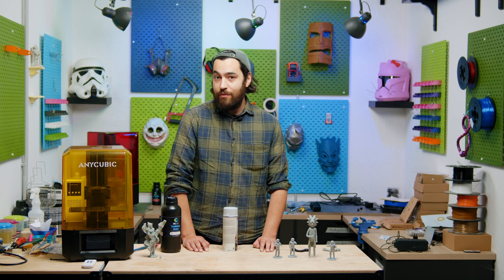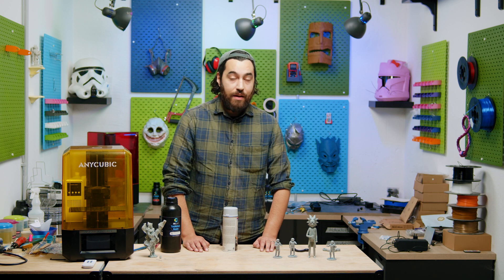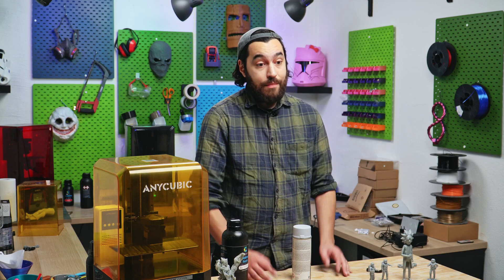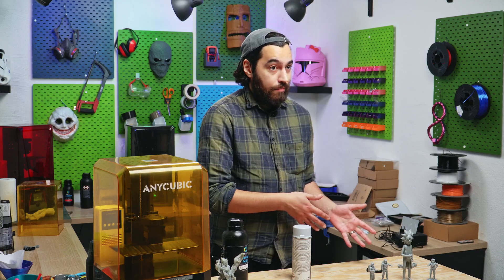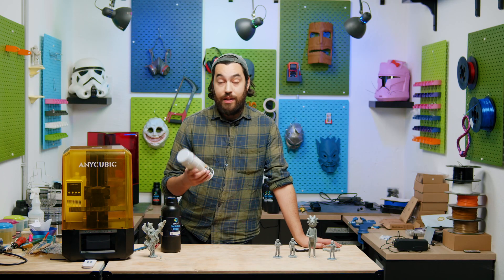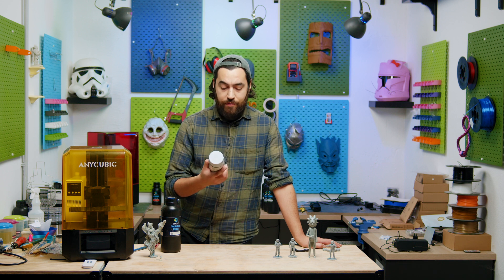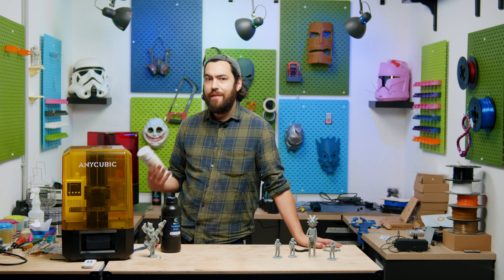The other interesting thing about this material is that you don't generally need a primer to paint. Now, generally I would always recommend a primer — it's just a good idea, no matter what you're printing — before you start painting, so that the paint actually sticks to your model. But a lot of people like to use a spray primer, and these are great for FDM prints but not so great for resin prints.